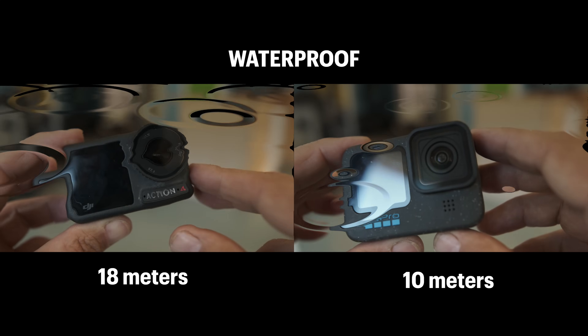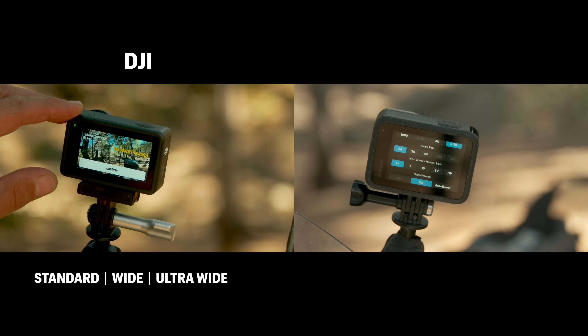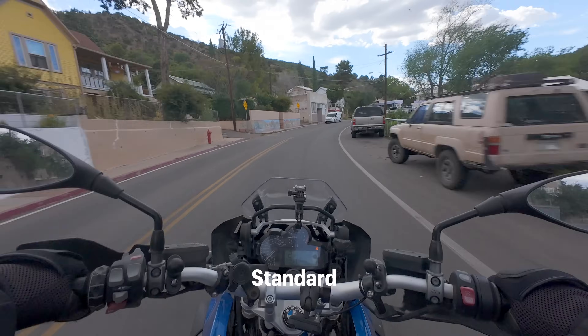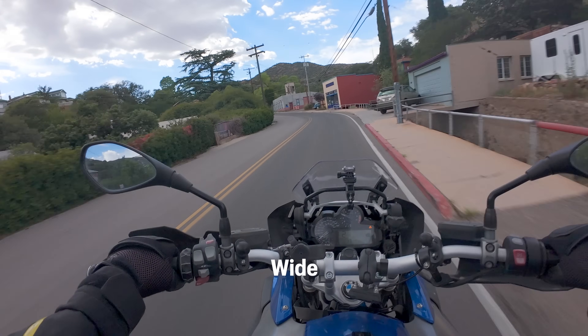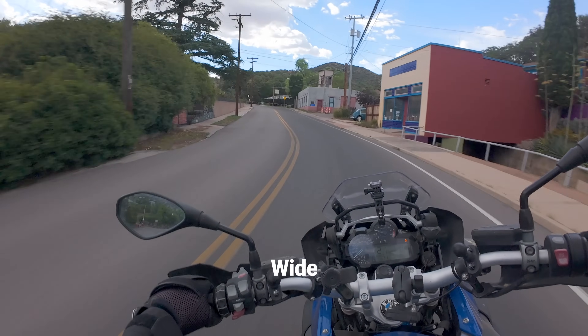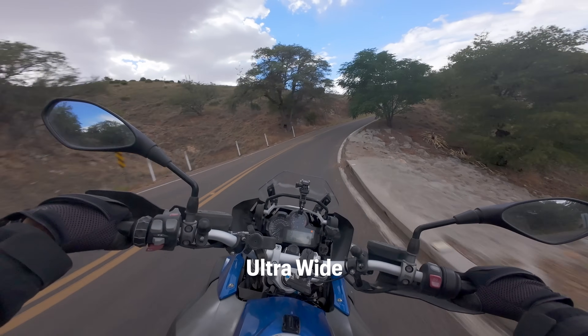The DJI goes down to a depth of 18 meters and the GoPro goes down to 10 meters. I don't use the waterproof functionality in any extreme way, but it's very useful when I'm riding in the rain or filming a motorcycle going through a river crossing. As for field of view, the DJI has three basic lens settings: the standard lens equivalent to 24mm, the wide-angle equivalent to 10mm, and the ultra-wide equivalent to 9mm.